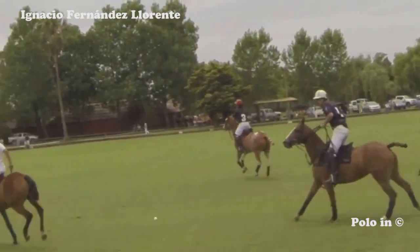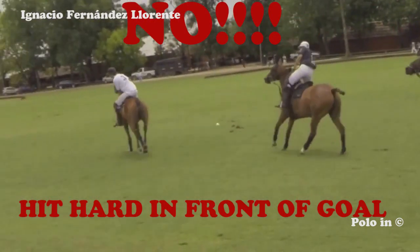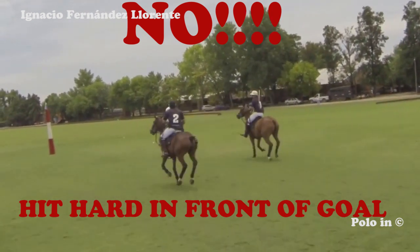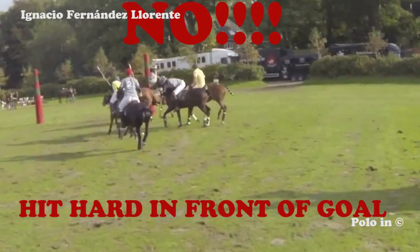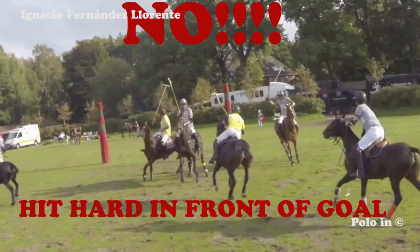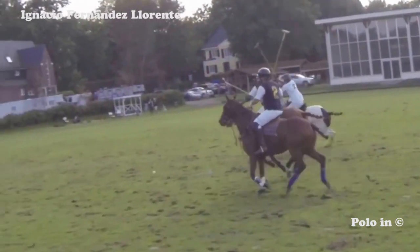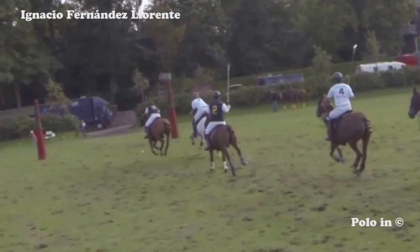Another common mistake is to hit the ball hard when you're close to the goal. In this case the ball goes high and hits the opponent's horse. Plus it is much more risky to miss the ball if you want to hit a hard and long shot. The ideal thing when you're close to the goal is to hit a soft touch. Be careful when hitting the ball hard — here the yellow player hits the ball hard and achieves a low shot, but normally if you hit hard it is likely the ball goes high in the air.